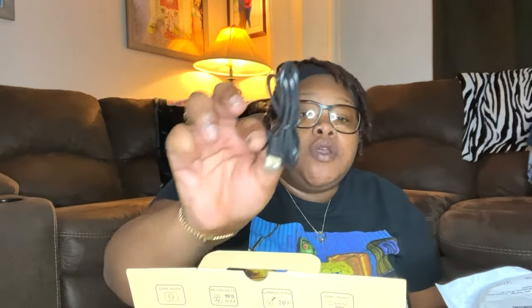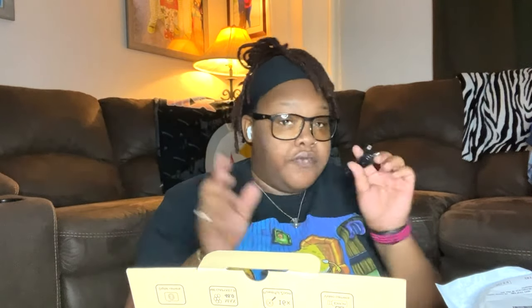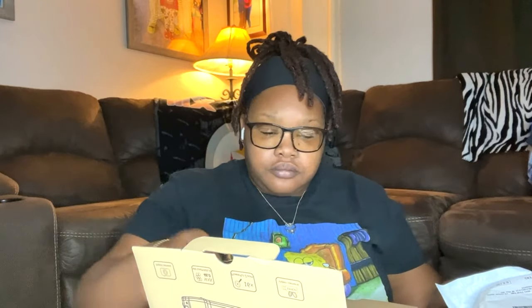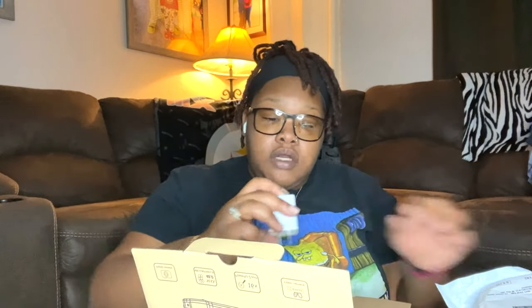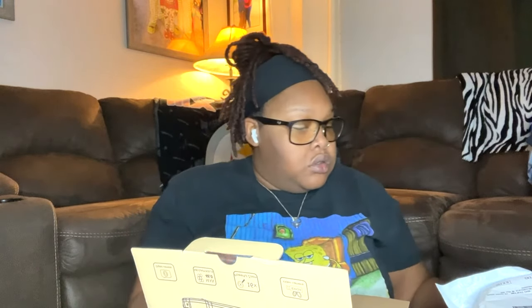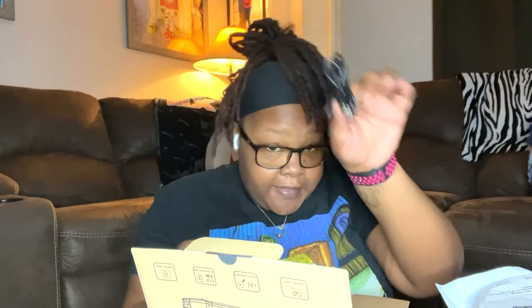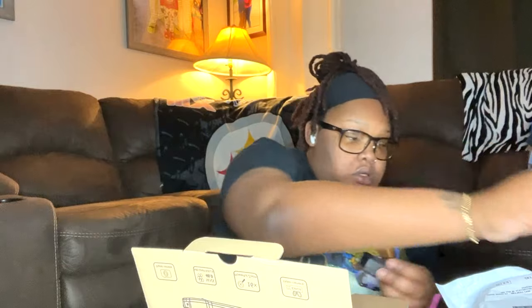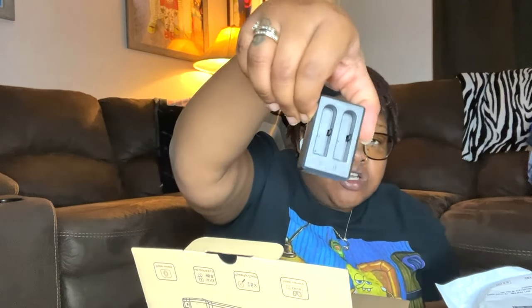It also comes with a USB cord — you can hook it up to your computer and transfer videos and pictures, so that comes in handy. And then of course it comes with the wall port for charging. Oh, and it also comes with the actual camera charger too — I forgot to mention that. And it came with the base to charge both batteries, which is good.